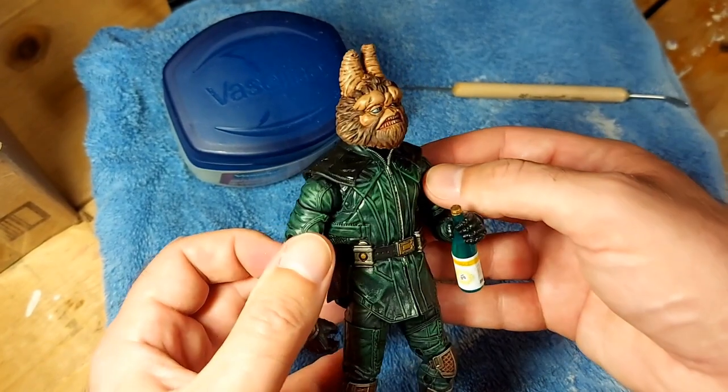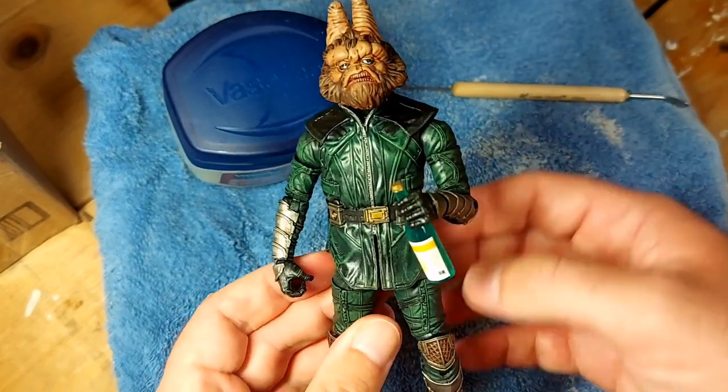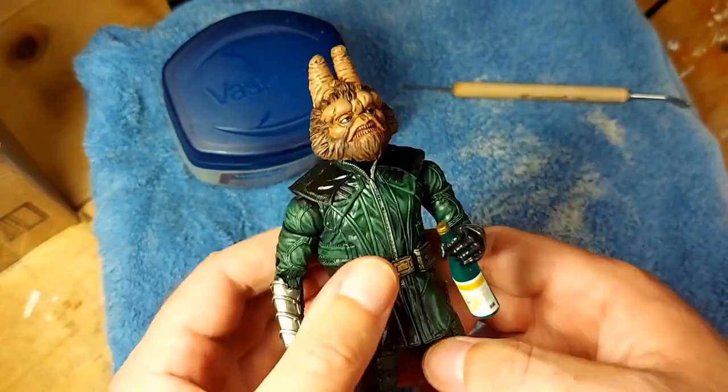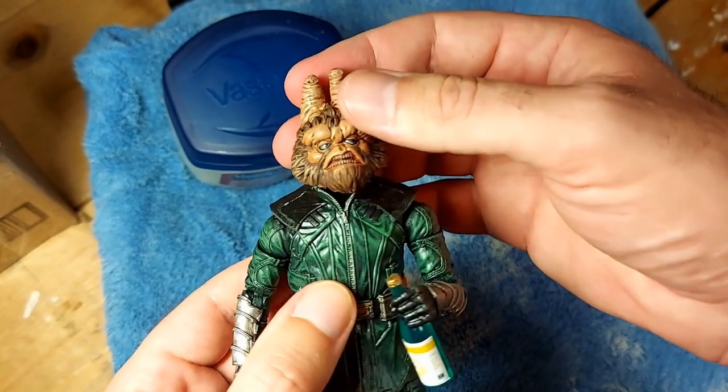Welcome back. Today we are going to take Ruckthorn Jag here and give him a proper socket for his head.